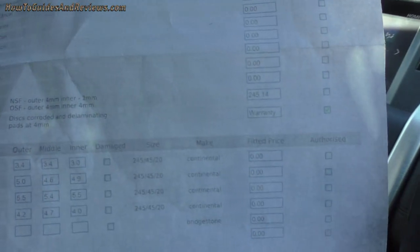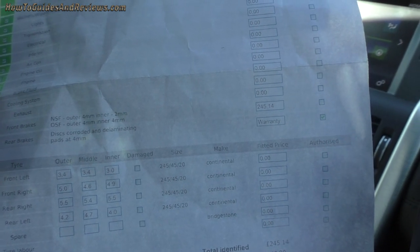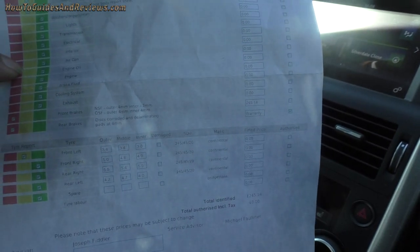The reason the brake pads worn warning came up is because of the front brakes, which get used the most. The near side front outer is four millimeter and the inner is two millimeter, so uneven wear on the front has triggered the warning, while the offside is four millimeter. I'm getting the front replaced, both sides, at a cost of £245.